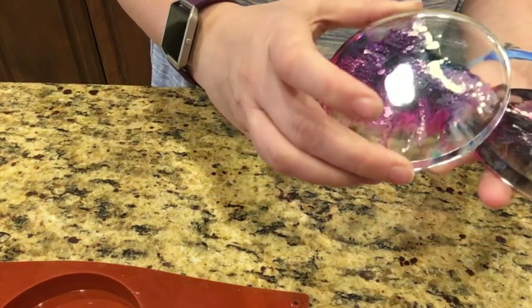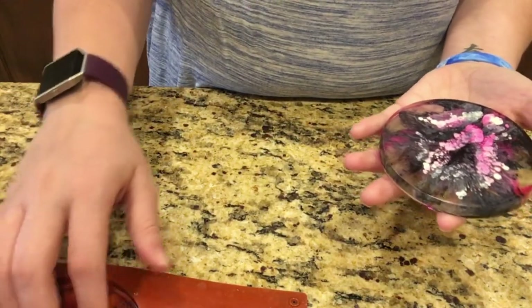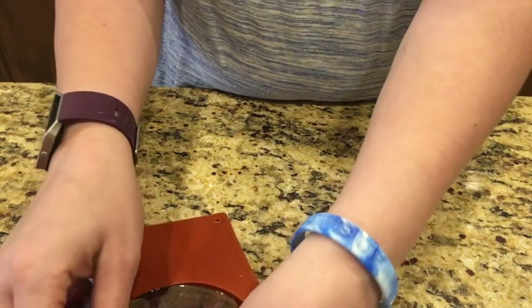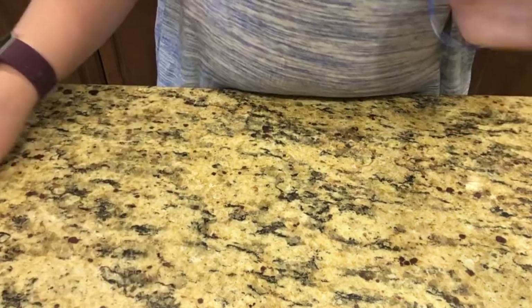I love how they turned out! If you have any questions you can leave them down below. If you have ideas for other videos I should do, leave a comment. If you enjoyed this video make sure you like, and don't forget to subscribe. Until next time guys — happy crafting!